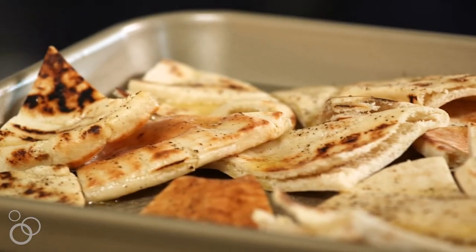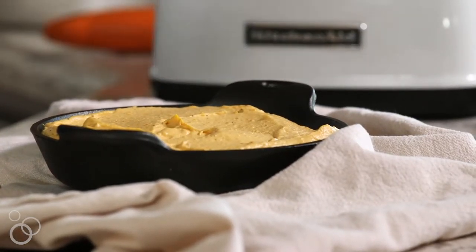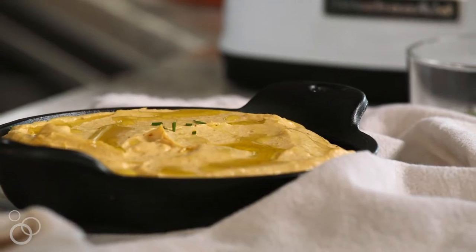Our dip is almost ready. Let's go ahead and get our warm buttery pitas out of the oven and get everything ready to eat. Our dip is out of the oven — it's super hot and steamy and cheesy and melty and wonderful. I'm going to drizzle it with a little bit of olive oil and then sprinkle some fresh herbs on: I have chives, some chopped basil, and some oregano.